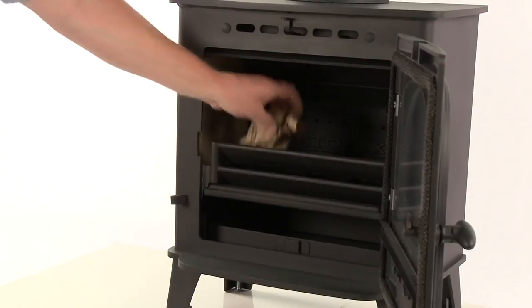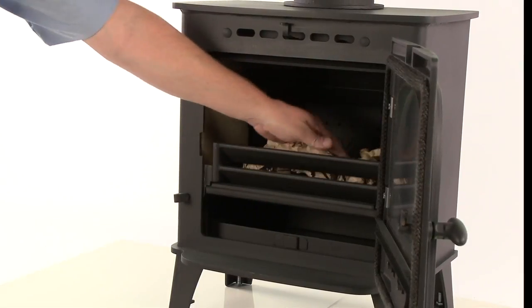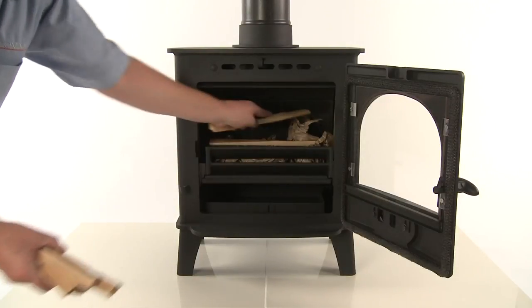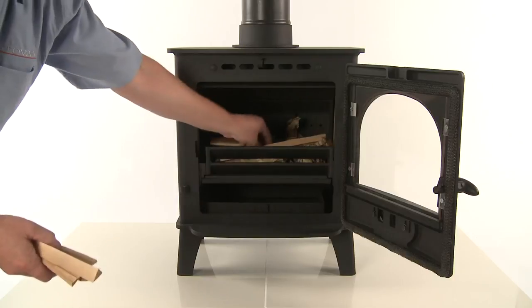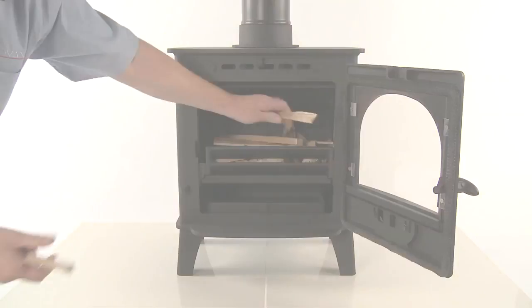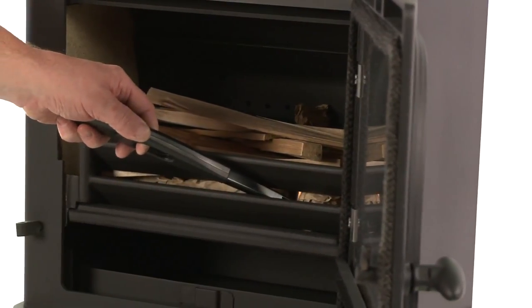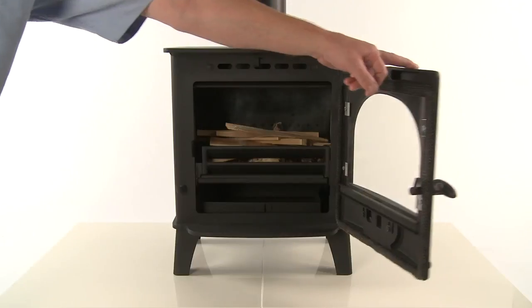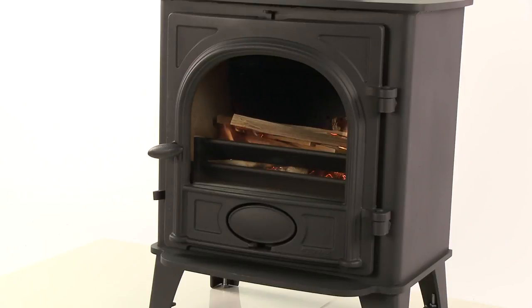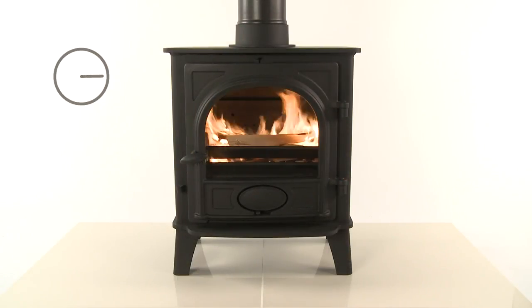It is important to create a stable base for the fire to establish, so place fire lighters or paper amongst dry kindling wood on the grate or fire bed. Kindling wood is very dry, small pieces of wood and twigs that will catch alight easily. Light the paper or fire lighters and wait for the flames to catch the wood alight and start burning vigorously. Leave the door slightly open as this will increase the flue pull to assist in lighting the fire and prevent condensation building up on the inside of the glass.